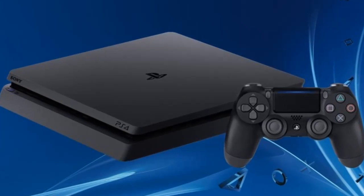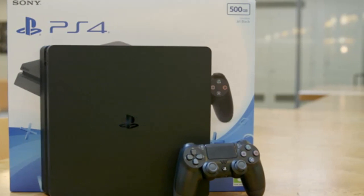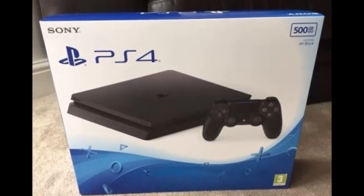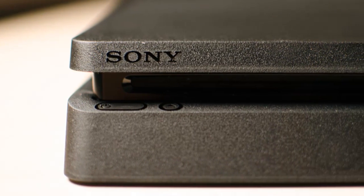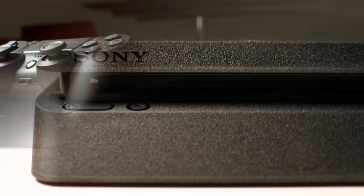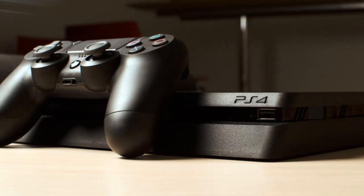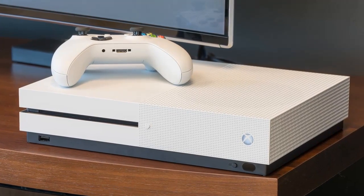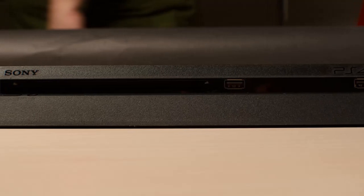Above those buttons is a slot-loading Blu-ray drive. The system's two USB 3.0 connections are now spaced roughly 6 inches apart, with one next to the optical drive and the other sitting next to the console's right edge. Along the right side, there's a threaded hole halfway between the front and back where you can screw in a stand for setting up the console vertically. Around back are ports for the power cable, PlayStation camera, an HDMI 2.0a socket, and an Ethernet jack.